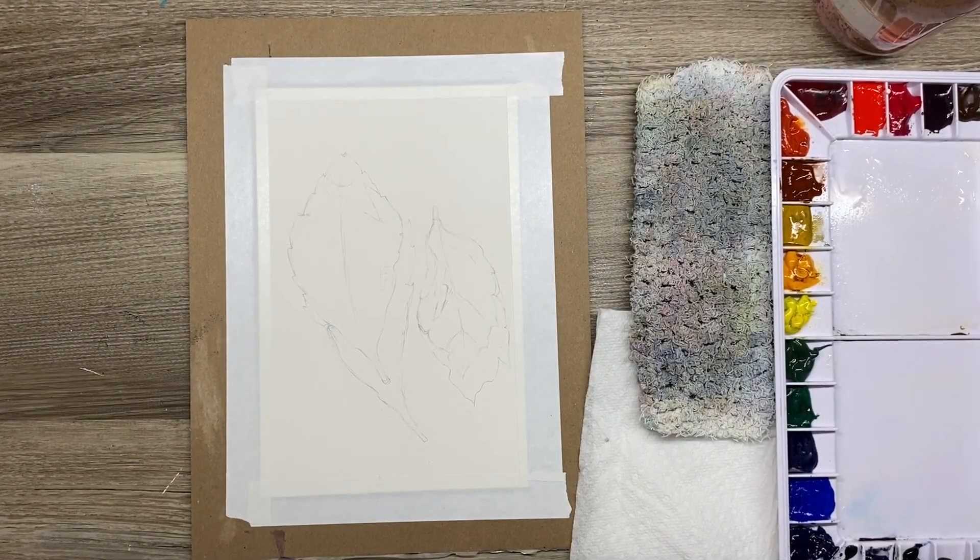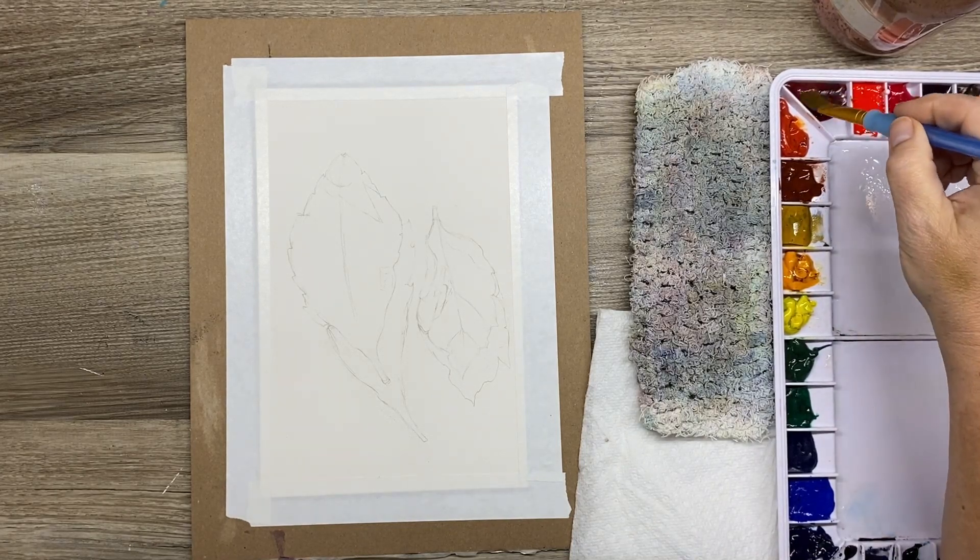Well hi there everybody. It's great to be back and I'm going to start off this little kickoff back to YouTube with a couple of these red autumn leaves.